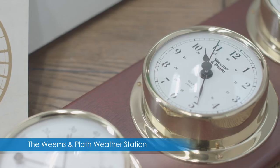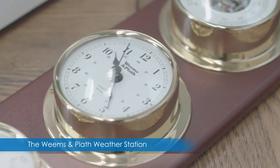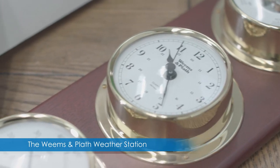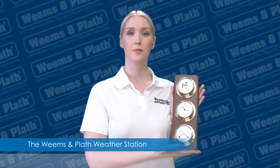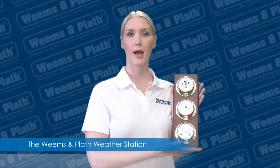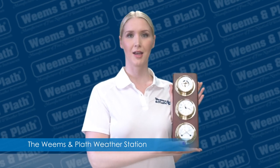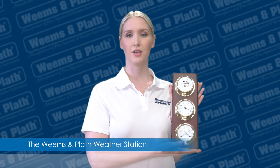This beautiful instrument is perfect for any boater or outdoorsman who wants to monitor the weather at a glance. If you have additional questions about how to use your Weems and Plath weather station, please don't hesitate to contact us at 410-263-6700 or email us at support-weems-plath.com. Thanks for watching, and please like, share, and follow these great videos.